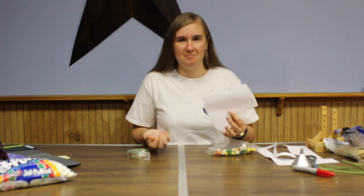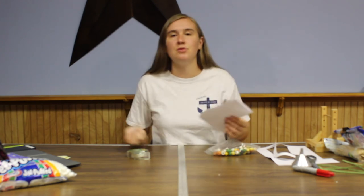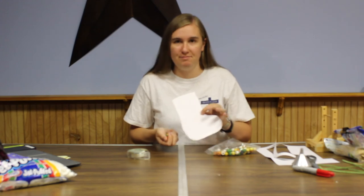Make it pretty — use crayons, markers, glitter, anything you can find. Make it super pretty. We want to see what you make.